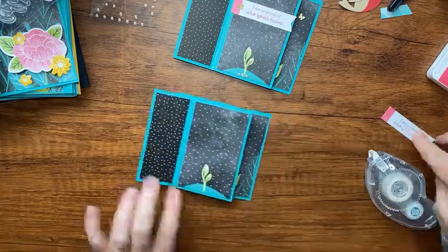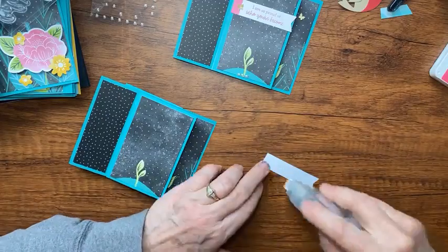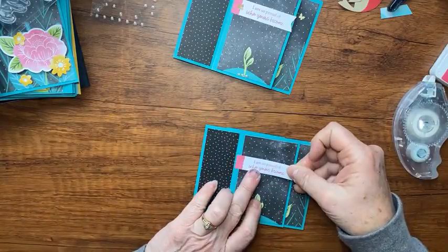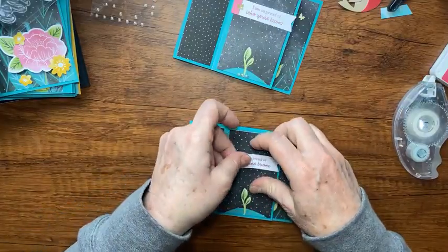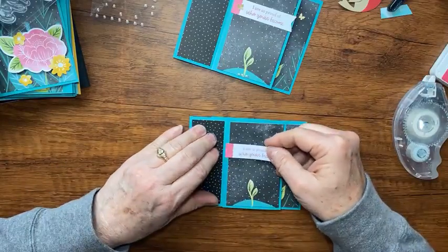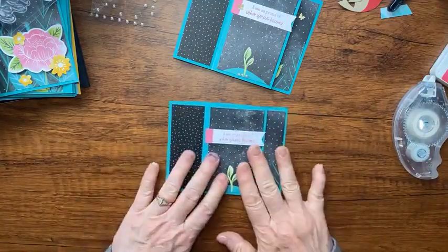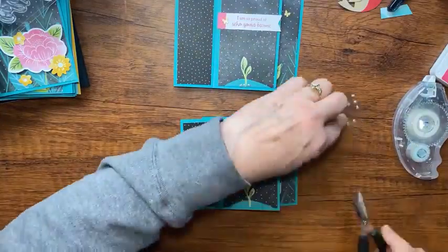Now let's put our little tag on there. The card is thick enough as it is so I'll use tape runner on our little tag. You have to be careful not to go past this score line — the tag needs to stay there so when the card opens there's room for it. And I'll add that little bling along the bottom.